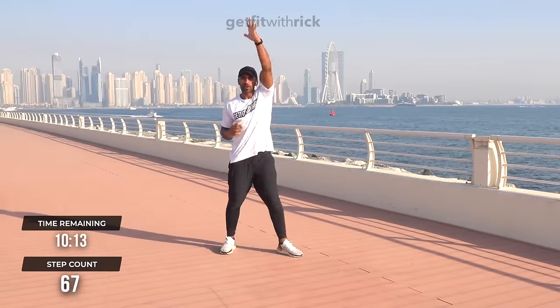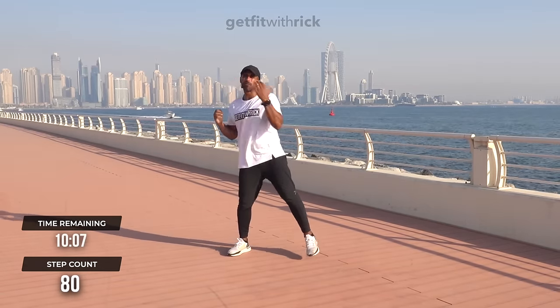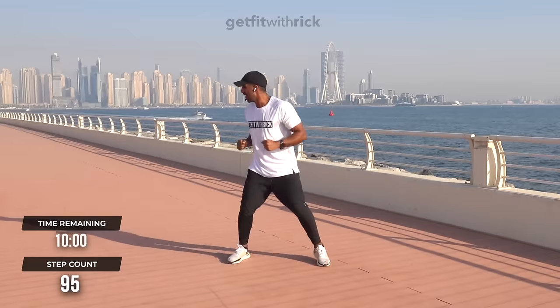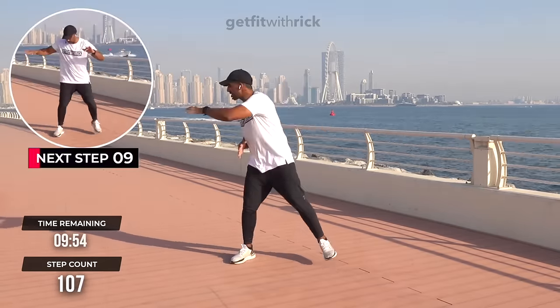We're going to do four sky reaches into four side reaches. Easy peasy, right? We're still friends, right? I'm never going to catch you off guard with a bunch of squat jumps, burpees, or push-ups. It's not about that. My workouts work for everyone regardless of your age, ability, or fitness level.